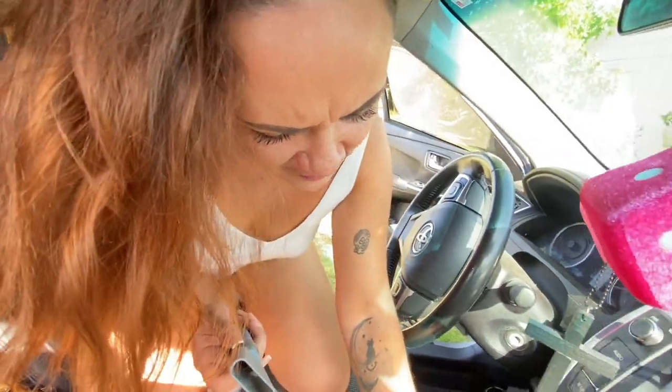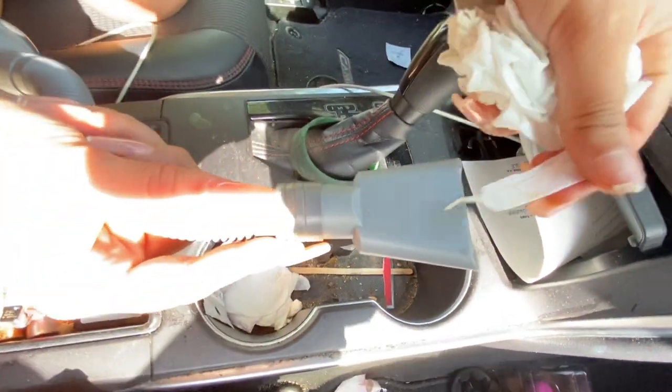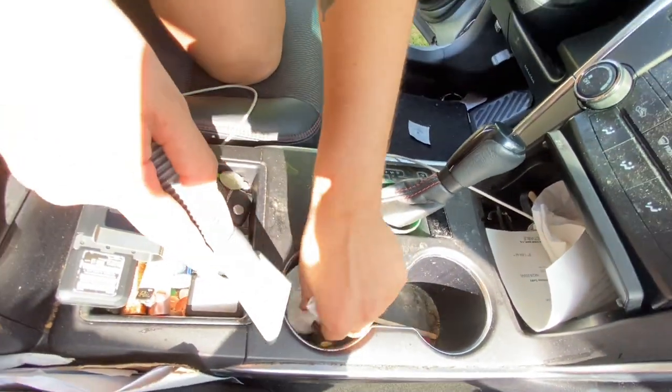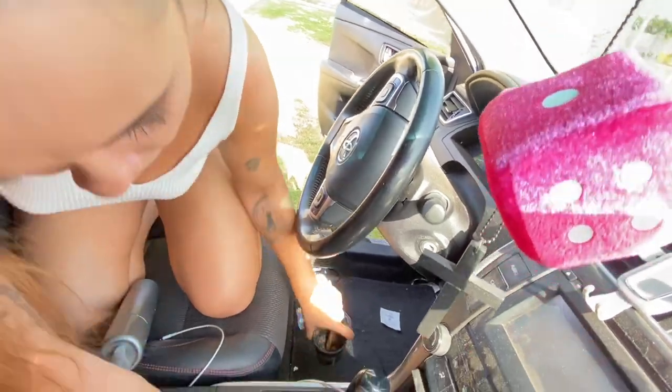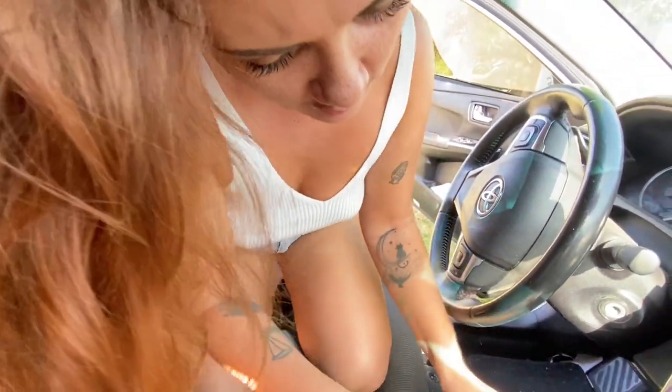We're going to try the cup holder. Okay boom — got all that. Pretty good, just cleaning this up nicely.